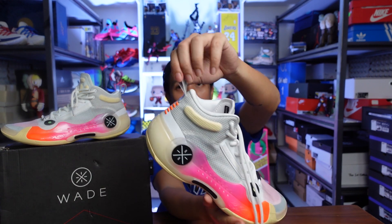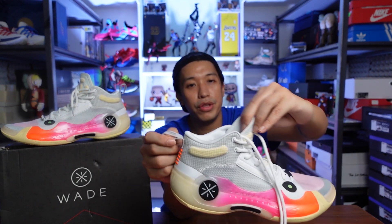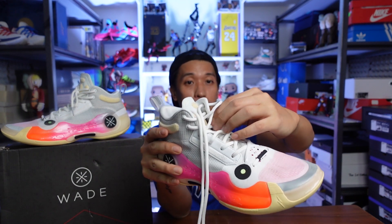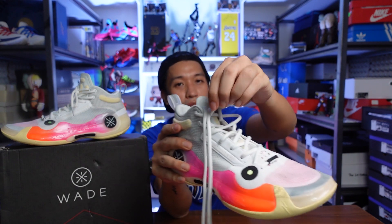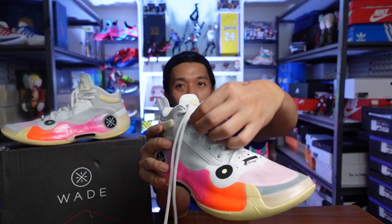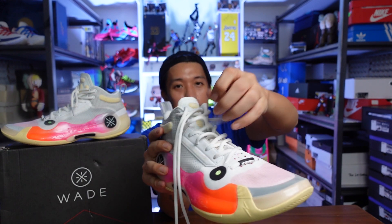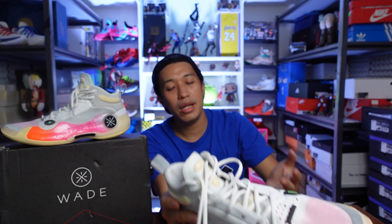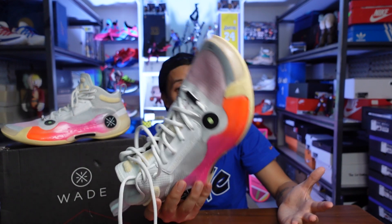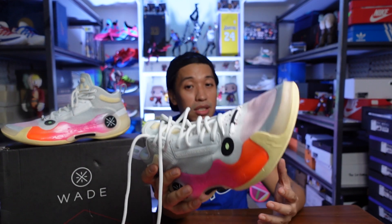There's a heel pull tab here to help you put your foot in, because you really need to loosen up the laces when wearing this — the laces don't loosen up once tightened, so you really have to pull them out first before putting your foot in. I think it's a nice design so that your foot won't be moving anywhere else in the sneaker.